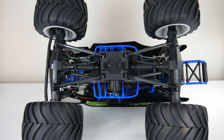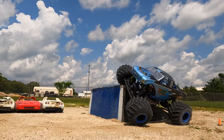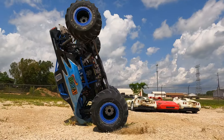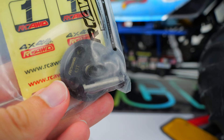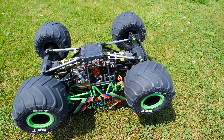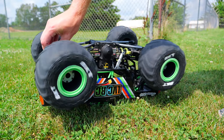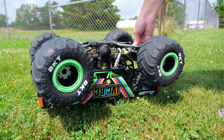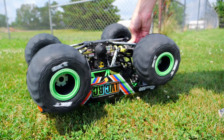The drivetrain in the Losi LMT is very durable from my experience, and the only problems I ever really have with it are just from typical wear and tear. If your ring and pinion gears ever wear out, chances are it's either the front or the rear. An easy way to determine which one needs to be replaced is to hit the throttle and then hit the brakes a few times in a row to get the gears to click. As you're doing this, take your hand and feel the middle of the front and rear axle — you'll most likely be able to feel the vibrations from the clicking on one of those axles, giving you an idea of which one to tear open.